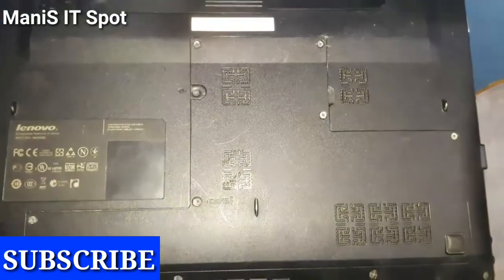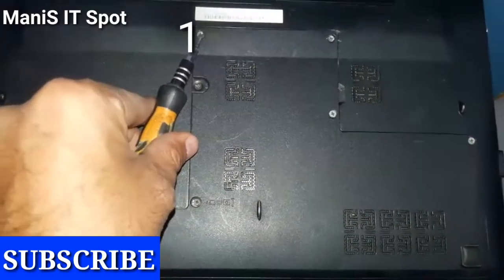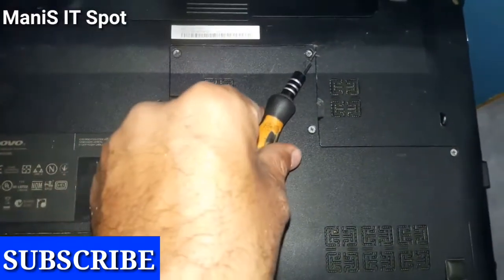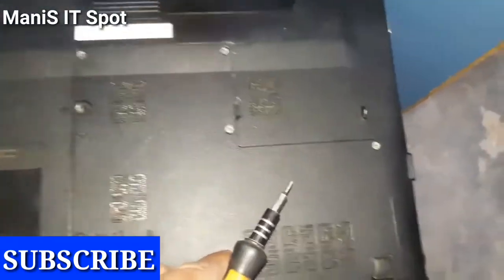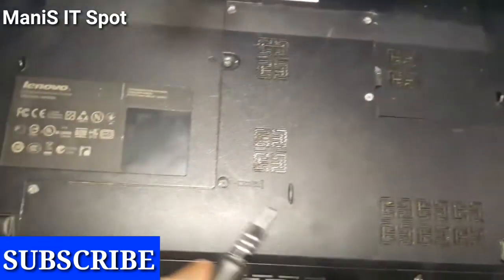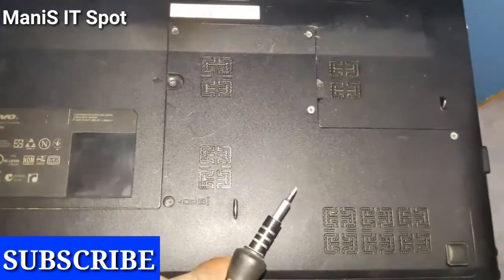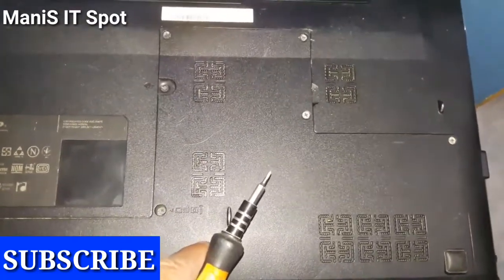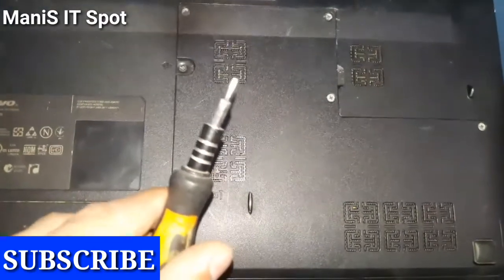So here we are on the back side of this laptop. Let me show you the screws. This is the first, this is the second, this is the third, this is the fourth, fifth, and sixth. You can easily open these screws with the help of a screwdriver.